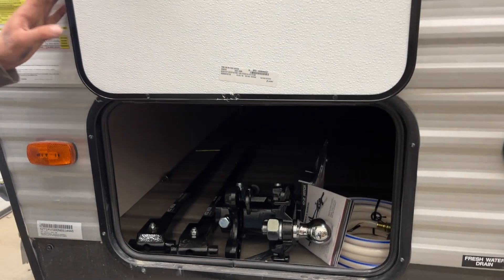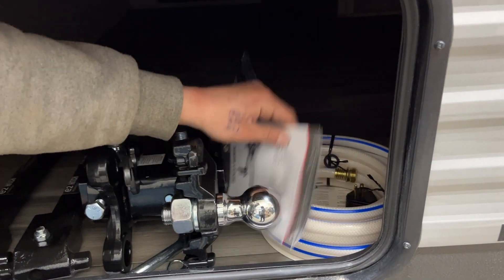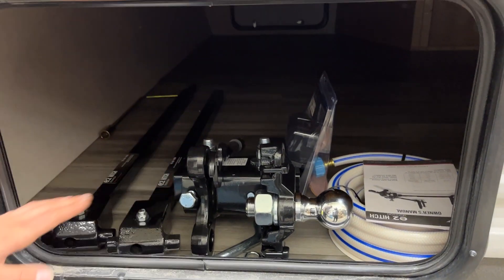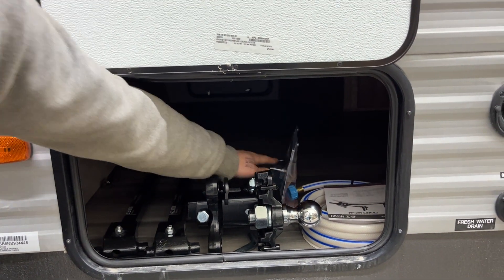Storage compartment here — as you open that up, you get a little finger on the left side that holds it open for you. On the right side, you get your water hose. Inside of that water hose, you'll find your park adapter. The customer has also opted to go with the weight distribution hitch, so we've got that stored in here for them, as well as the Bluetooth brake controller.